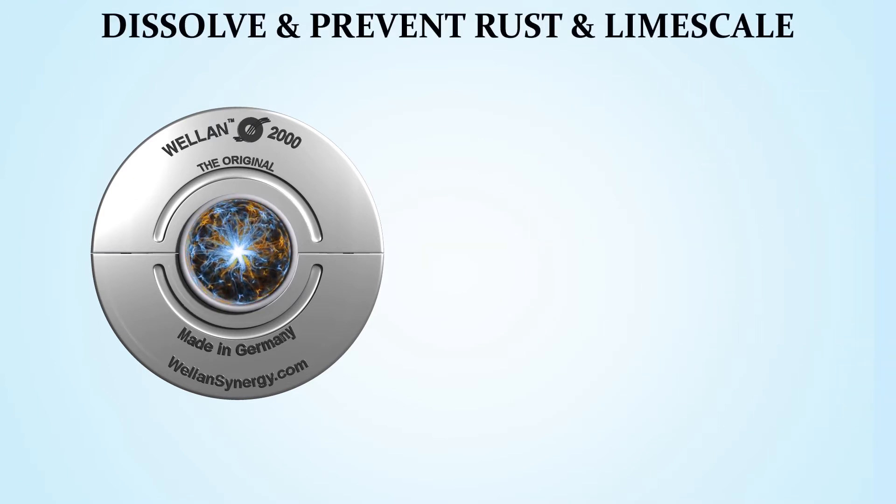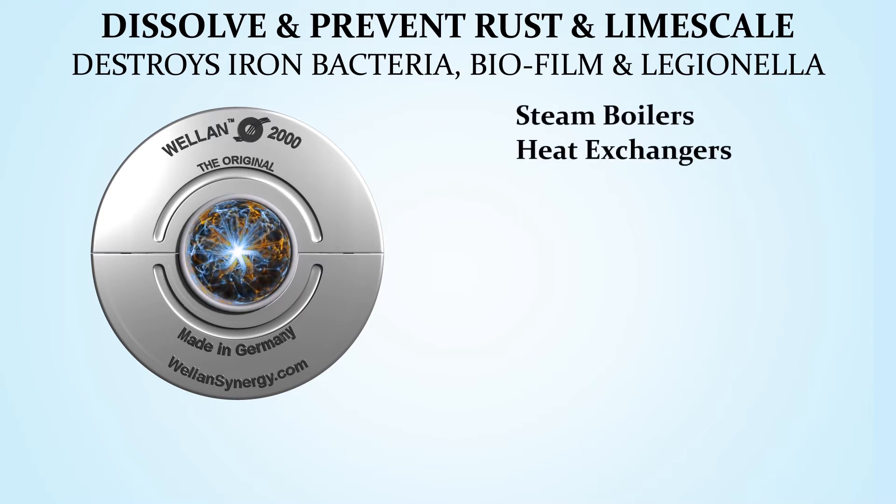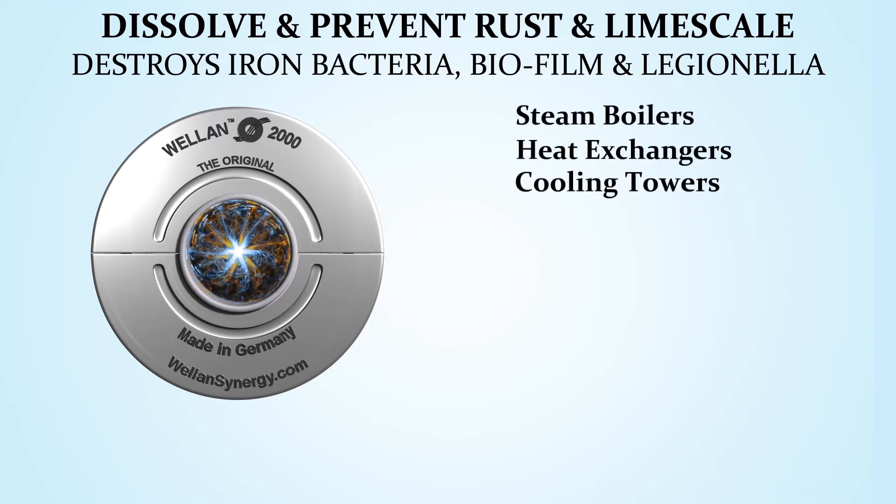Dissolve and prevent rust and limescale. Destroys iron bacteria, biofilm, and legionella. Use on steam boilers, heat exchangers, cooling towers, and condensers.